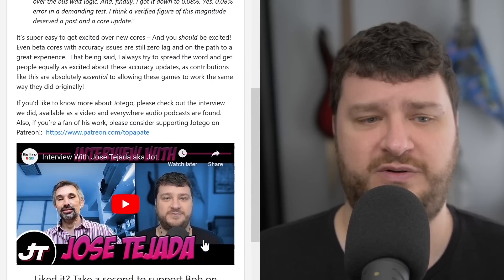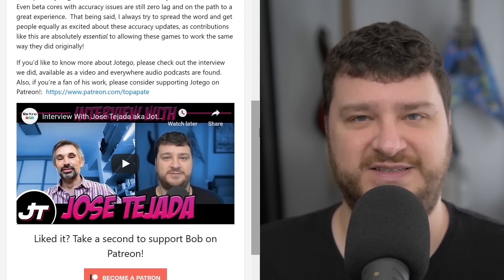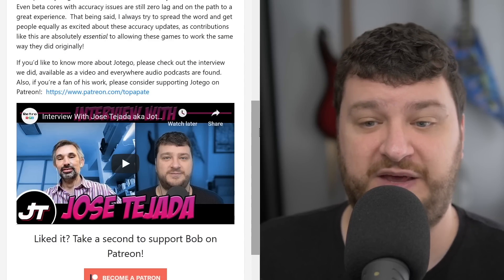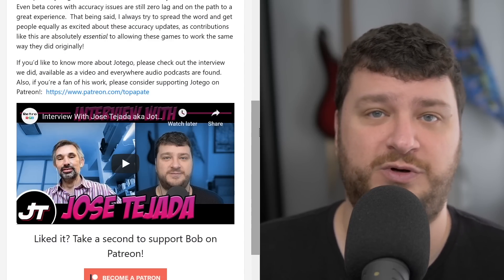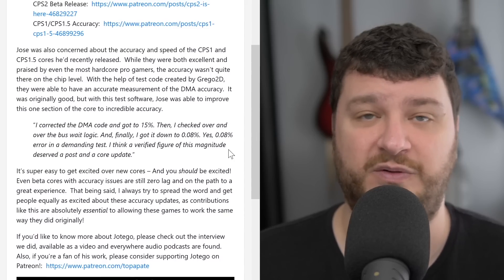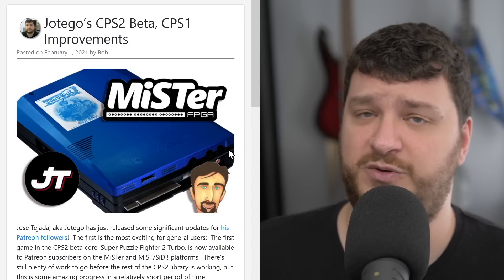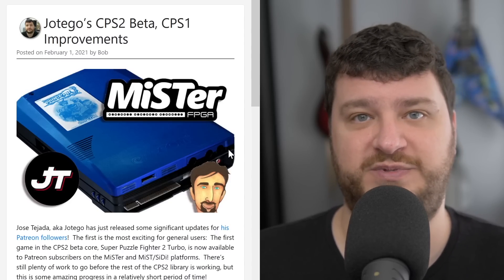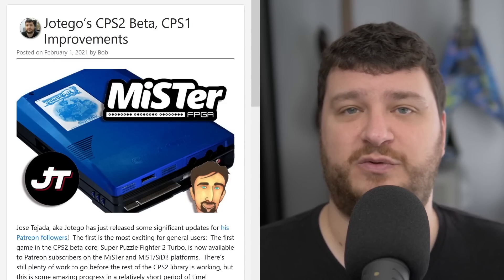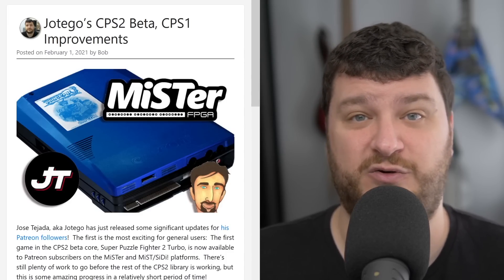If you want to learn more about Jotego, absolutely check out the podcast we did together — some people still get their minds blown when they realize it's a conversation not an interview. I had a great time talking to him and a lot of people seem to enjoy it. If you like his work at all and have the ability to support, please consider signing up for his Patreon, because I think that allows these developers to take this stuff a little bit further. All of Jotego's stuff is eventually made public and he works very quickly, so it's totally fine if you're not in a position to support. But if you are, check out the list of MiSTer developers whose stuff you use the most — throwing them even the minimum a month is a really cool gesture.